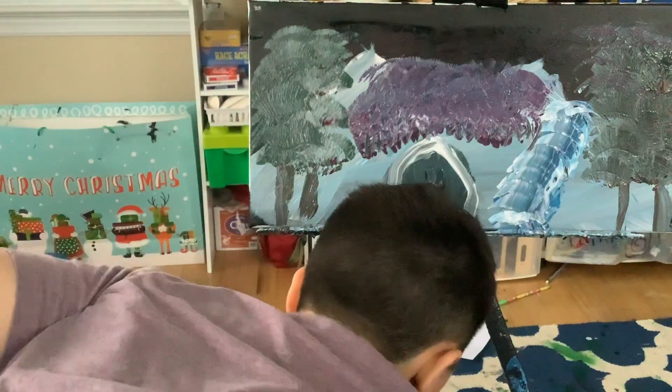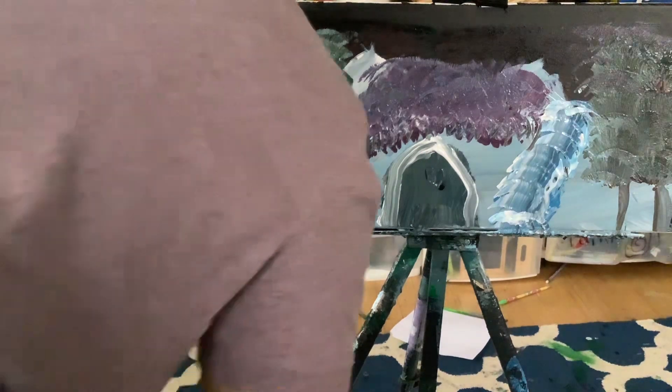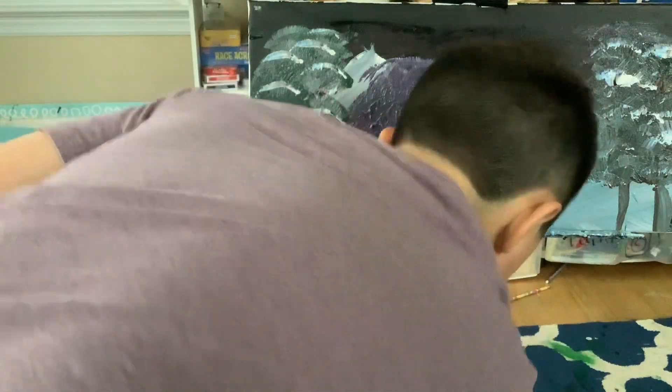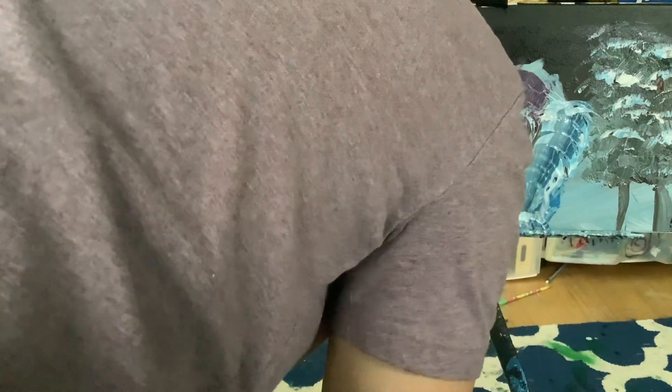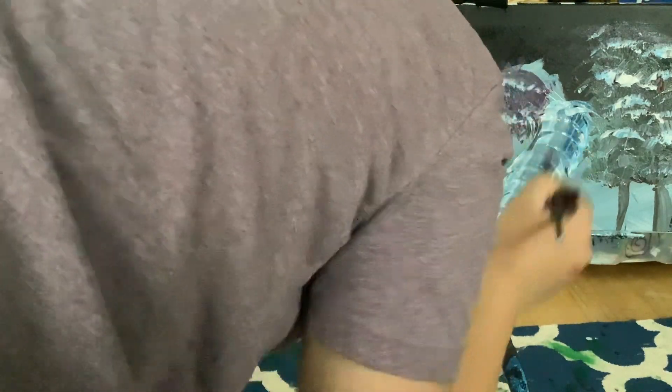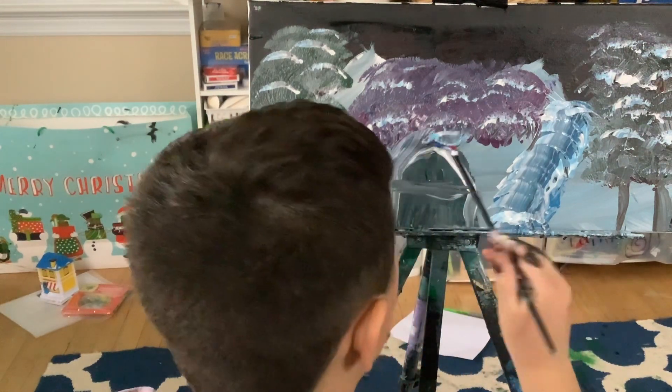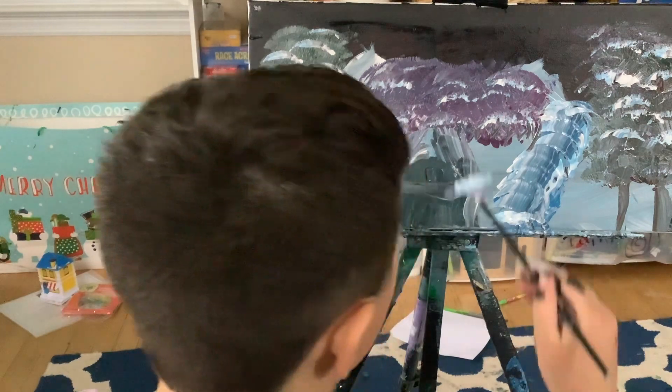If you want to add some texture on your trees, do that too. And also add some white — maybe make it a little bit thicker so there's snow on the roof, you know?